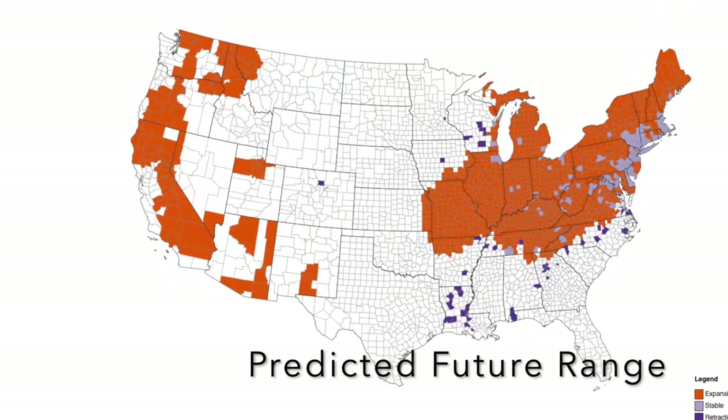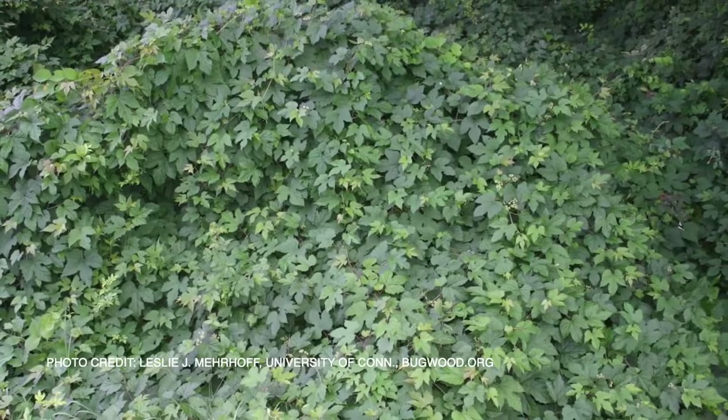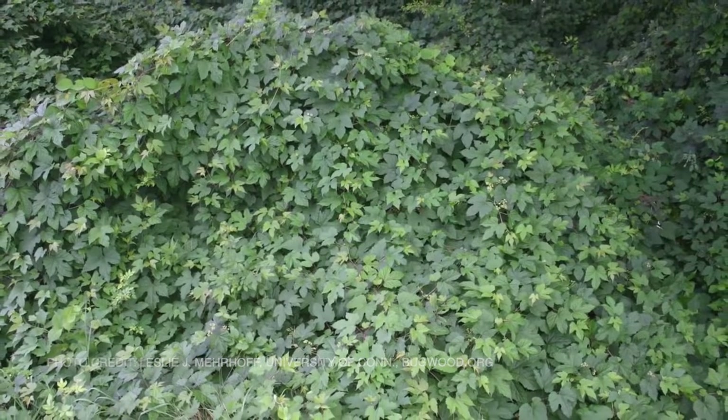While it might start out in people's yards as an ornamental, it certainly doesn't stay put there. Porcelain berry likes rich, moist soils, and it craves the sun, so you're most likely to see it in edges, old fields, and on stream sides.